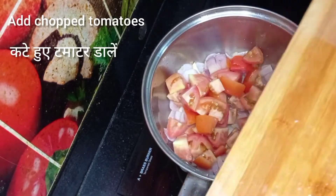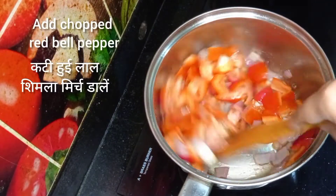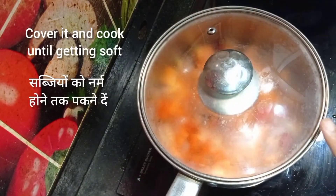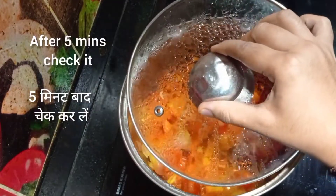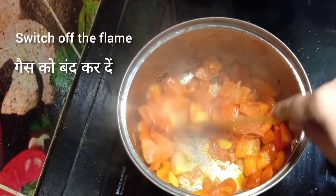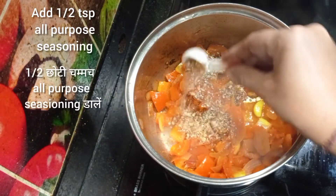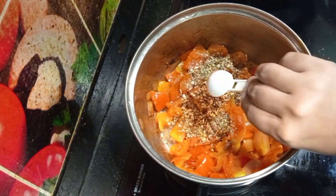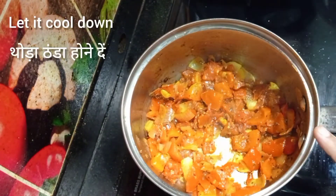Add chopped tomatoes and chopped red bell pepper, then sauté. Cover it and allow it to cook until soft. After 5 minutes check it — the vegetables have cooked enough, so switch off the flame and sauté. Add half teaspoon oregano, half teaspoon all purpose seasoning, and half teaspoon chili flakes. Mix all spices very well and allow it to cool down.